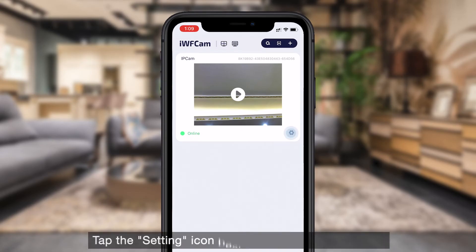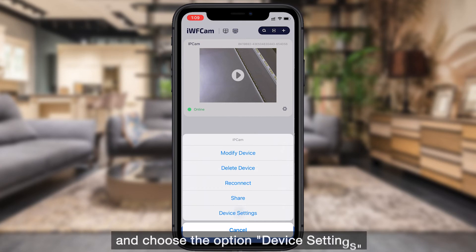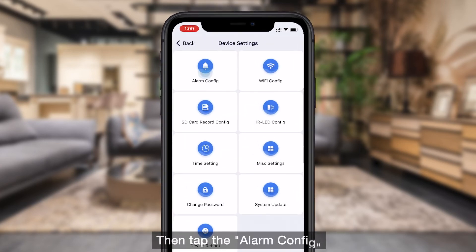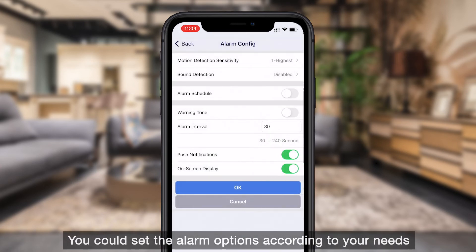Tap the setting icon beside the camera in the app and choose the option Device Settings. Then tap Alarm Configure. You can set the alarm options according to your needs.